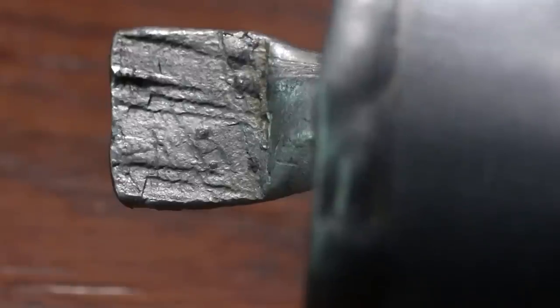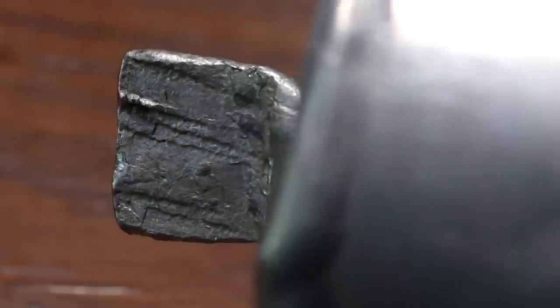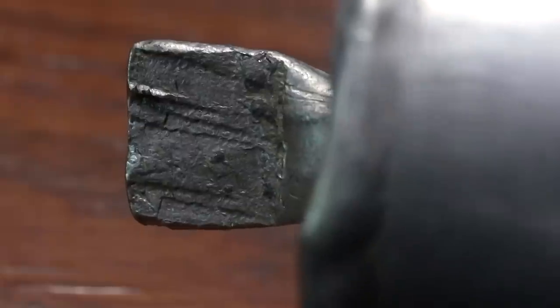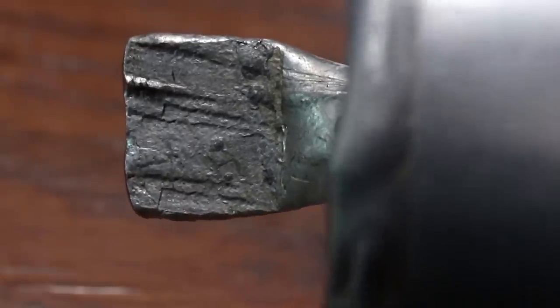By the looks of it, it might have even compromised the seal. See how the tin has crumbled a little bit? It might have lost its vacuum, so that definitely is a problem for this sort of application.